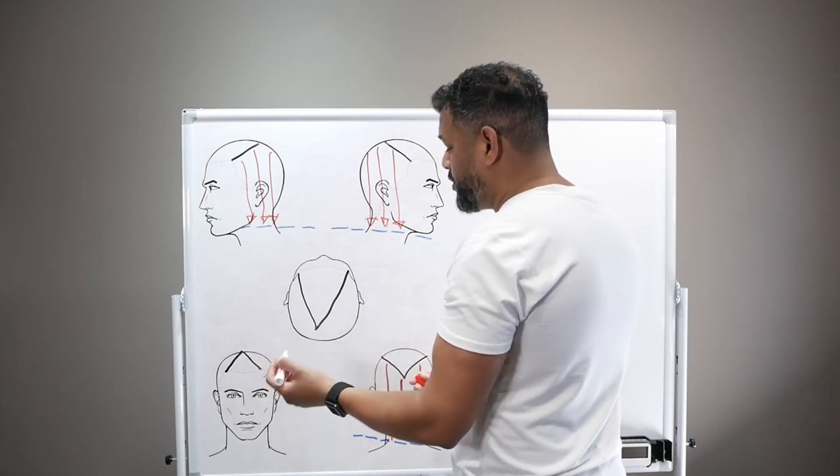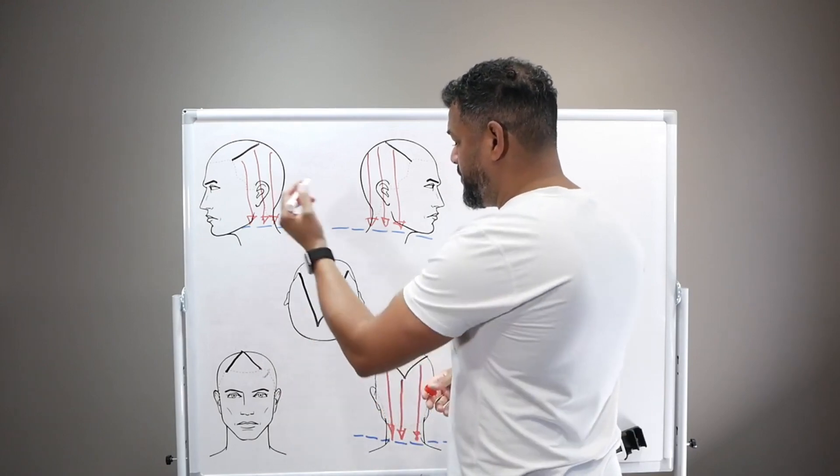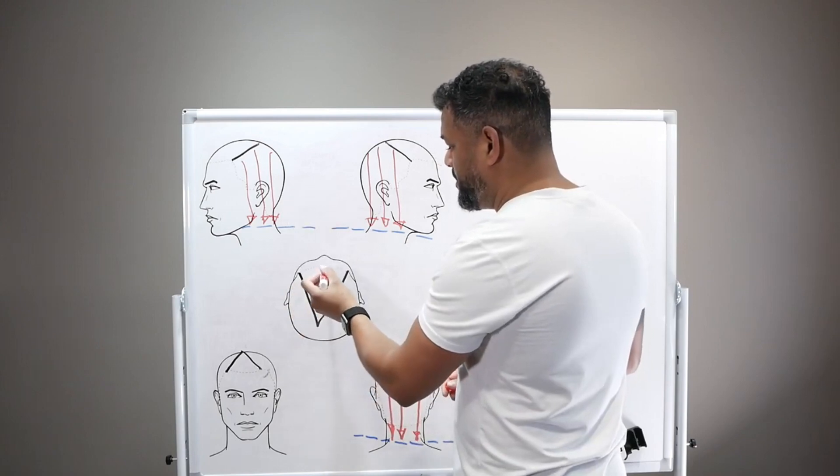We're going to cut the top. Since all the hair threads are coming from the top all the way to the bottom, it's going to be very simple.